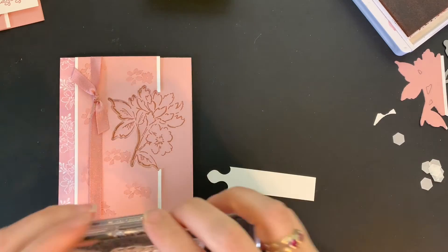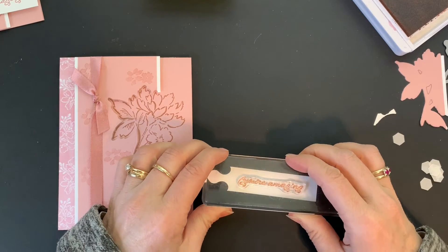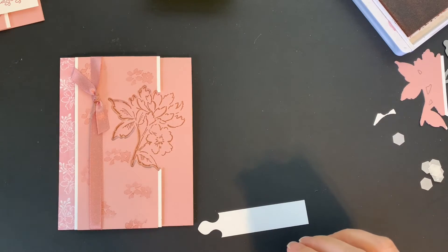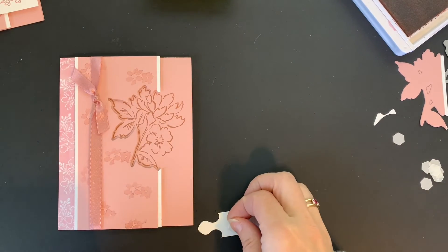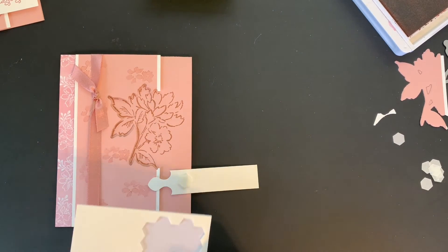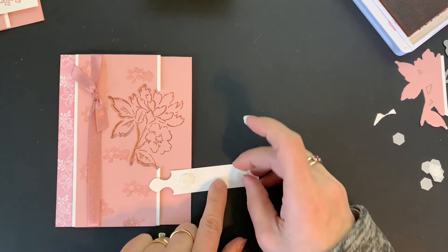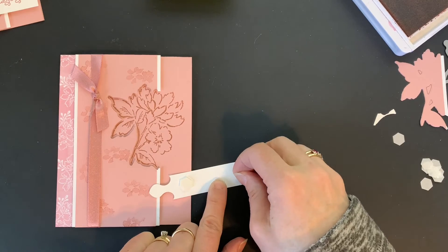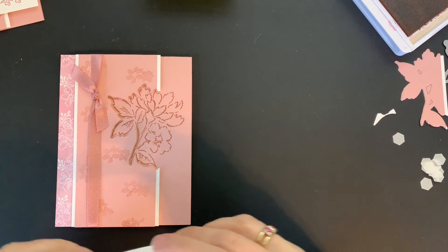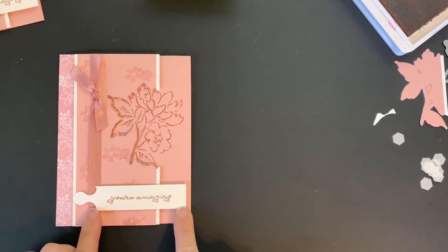I have 'You're Amazing' from the Ornate Thanks stamp set and that is going to get stamped right across there. Now we're going to use dimensionals again. I'm putting a single dimensional on the edge closer to the part I punched, and then actually using two dimensionals on the other side — because remember, this part was already popped up — so I'm stacking two of them to make it double high. Now that can go right there, and when you do that it is going to be perfectly straight across.